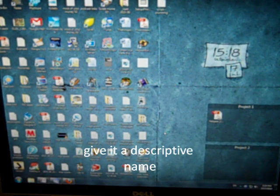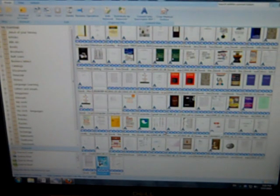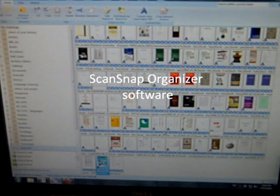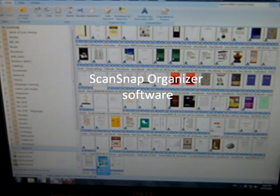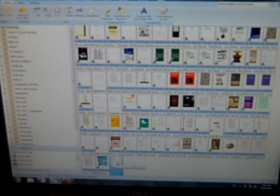The ScanSnap Organizer comes up — this is included with the ScanSnap when you buy it. The last item in the list is the one we just scanned, so I'll click on that. Right now it's just an image file — just images scanned into the computer. I want to go one step beyond that and produce a recognized PDF that will give me the text. So I'm going to right-click on it, select 'Convert into searchable PDF,' and choose 'Embed text information into pages.'